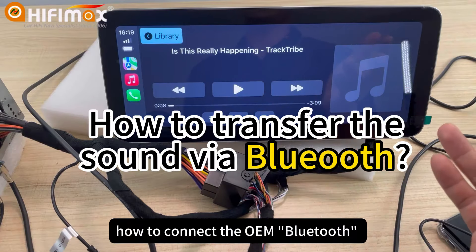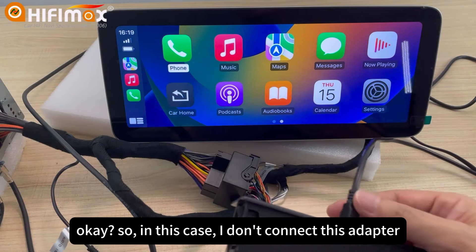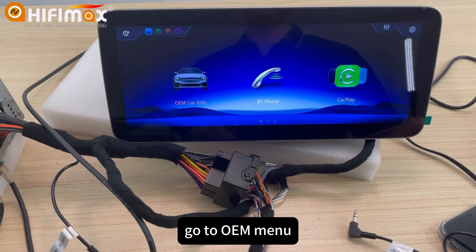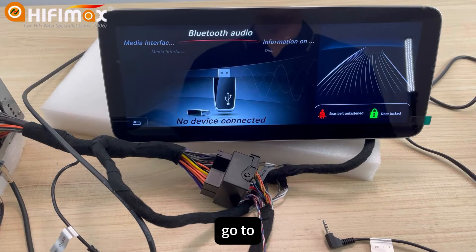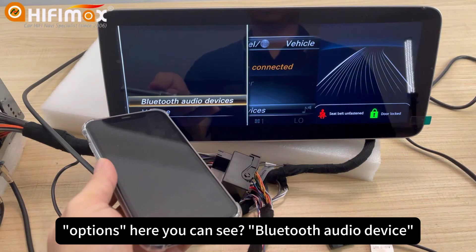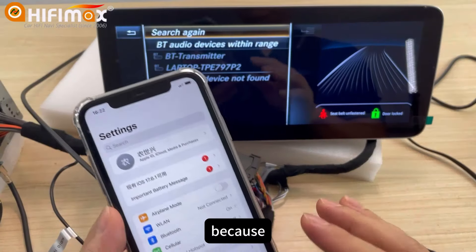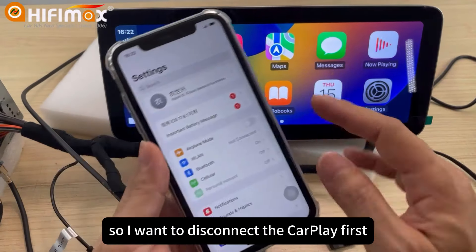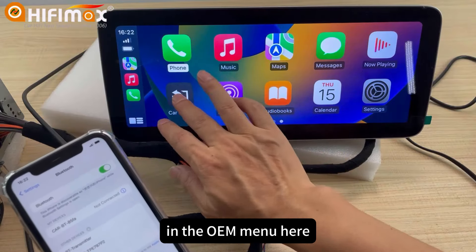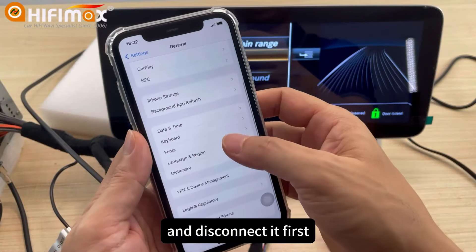Now I want to demo how to connect the OEM Bluetooth and use the OEM Bluetooth to play music. In this case, I don't connect this adapter. Go to the OEM menu, go to Bluetooth Audio. You can see the Bluetooth audio device. Because this cell phone has connected to the car plate, I want to disconnect the car plate first — that way this cell phone can be searchable in the OEM menu. So I just disable the car plate and disconnect it first.